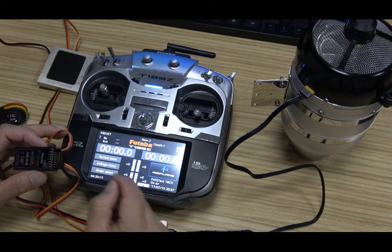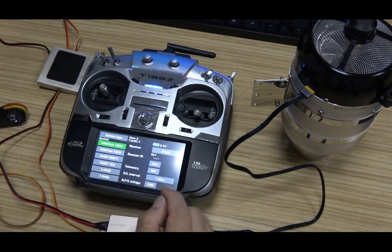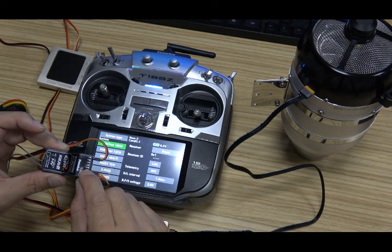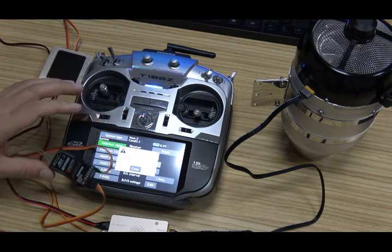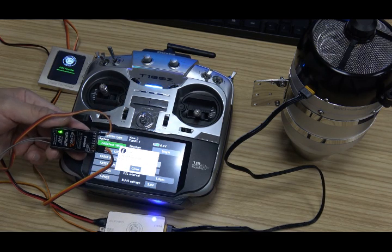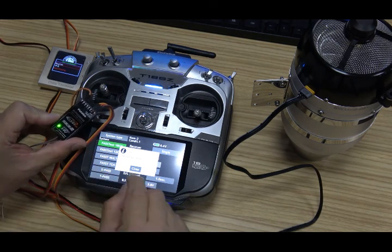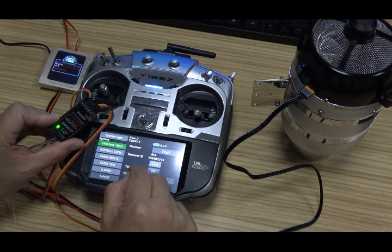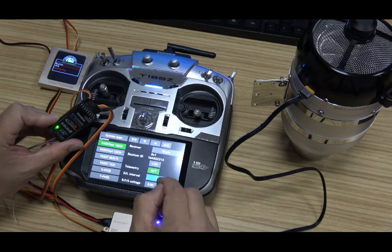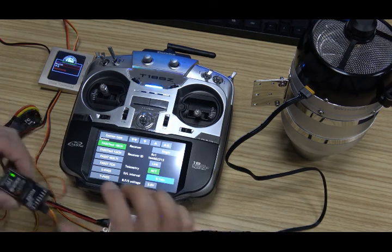It will restart the remote control. Now we will link this receiver. When we press link and plug the battery for the receiver - now link. When you see the green light, the link is complete. This means it is already linked. The telemetry interval is set to 0.1 second. The link is finished.